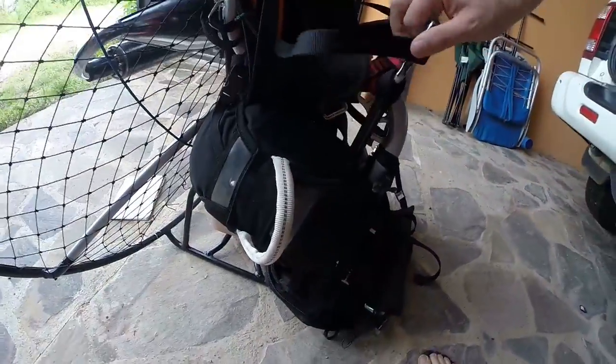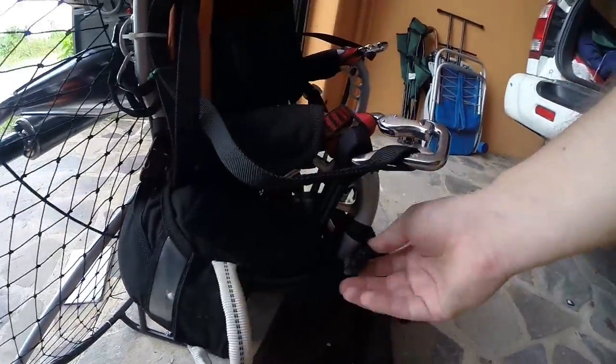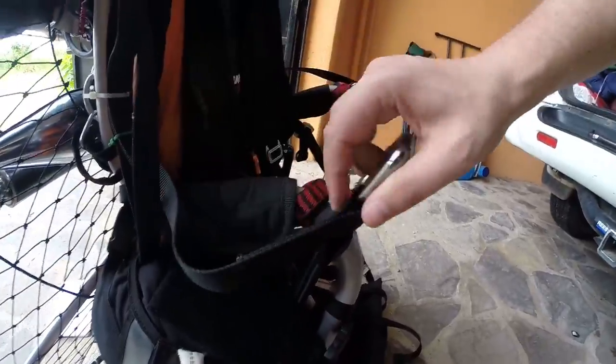Check the reserve — all the connections are properly tightened, it's on securely.